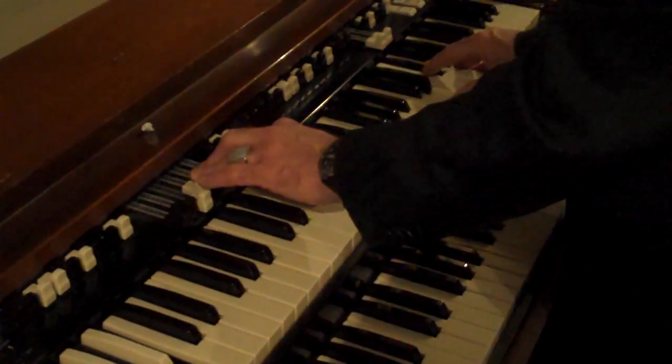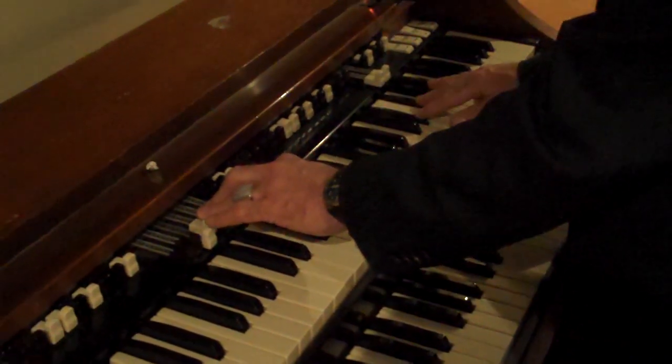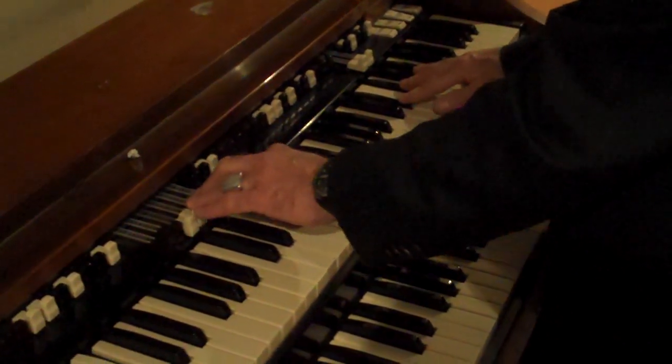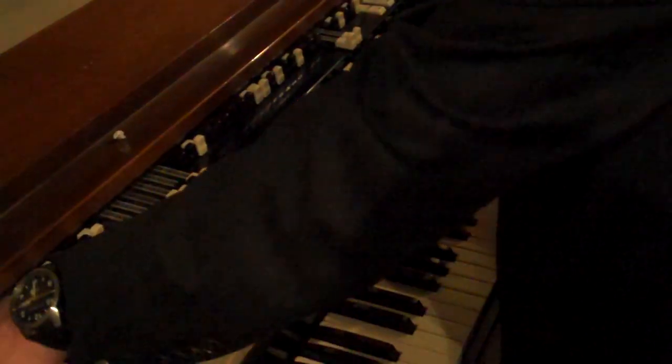The percussion's on three and quiet and slow. And then you kick the muscle on. And then you turn the tremolo back on.